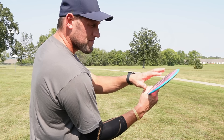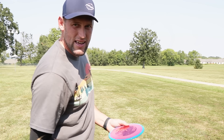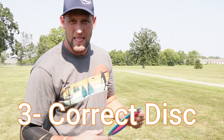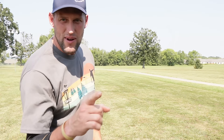My elbow usually stays pretty tight to my body, but I do come over a little bit. My disc is always released on a slight anhyzer — you may release on a slight hyzer or flat. So you've also got to choose the right disc. I don't do as well with understable discs; I like discs with more stability so I can really hammer over on them and trust that they'll come back out. You've got to have the right grip and the right disc.